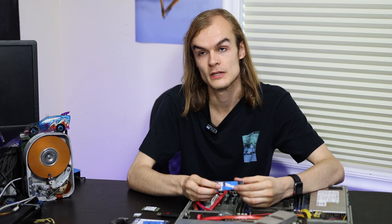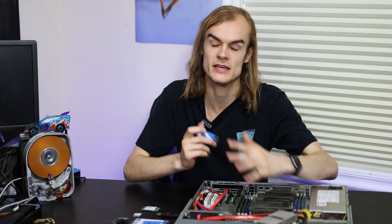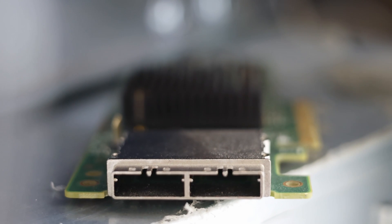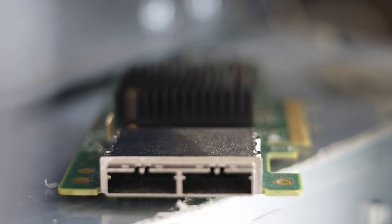I typically like to have servers where my data drives are separate from my boot drives. It makes it easier to manage — if something fails, I can still have my Proxmox system boot and manage it while trying to fix my data drives. Some setups may require a separate boot drive; for example, some servers have data drives on an HBA that isn't bootable, and if you want to use network storage over a SAN, you often can't have that as the bootable drive.